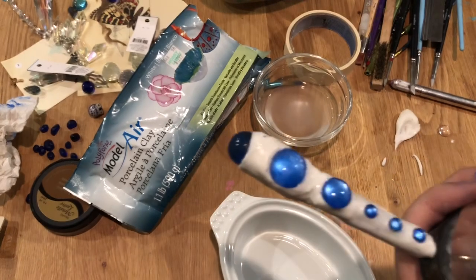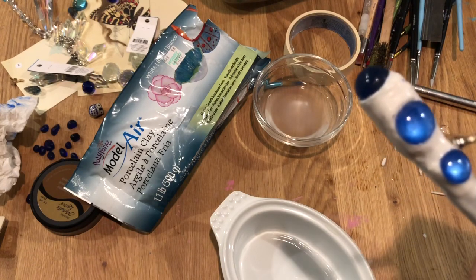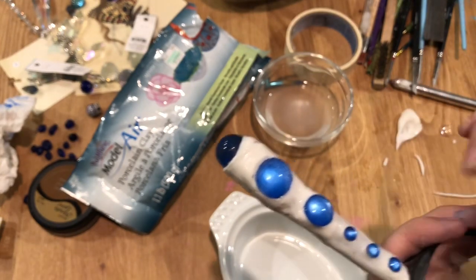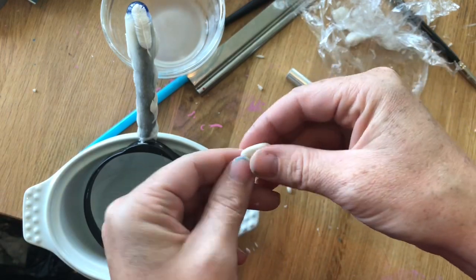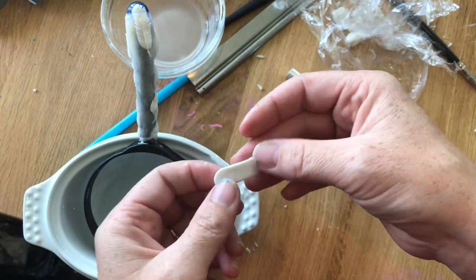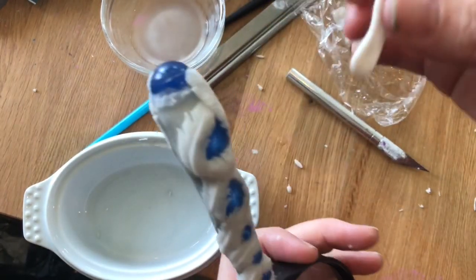I just prefer to buy it because it's a lot to deal with — it's really messy, and I don't like making it myself. But maybe someday I'll make a tutorial; there are lots of them online. Just look up porcelain clay recipe or tutorial online. I'm just kind of making these cabochons fit in, and then after I get those in completely, I decided I was going to do some feathers all over.